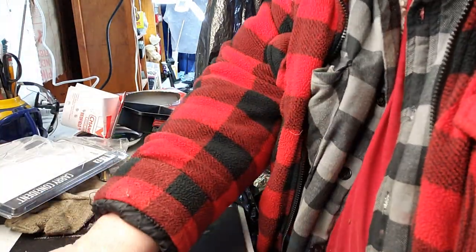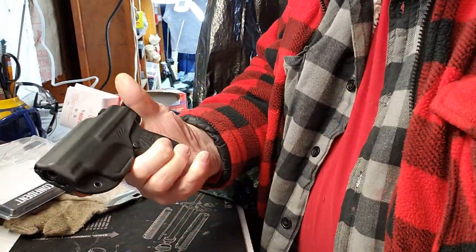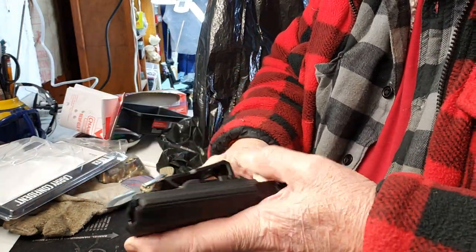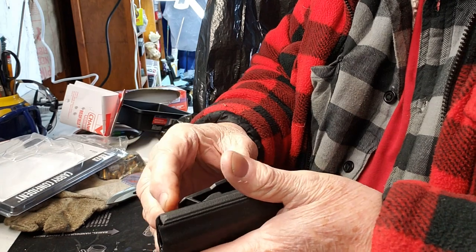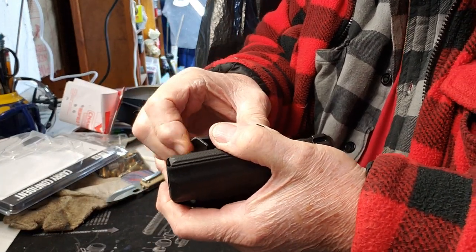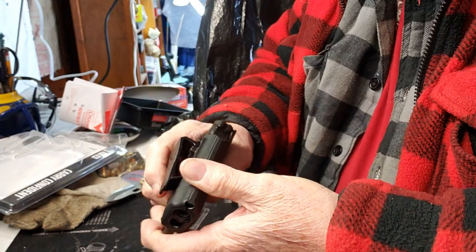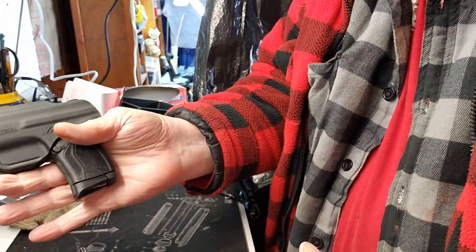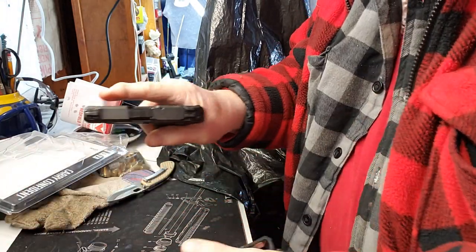This is for times when you just want a minimal carry holster — dainty little thing, ain't it. Like I said, I've used Blade Tech before and it's got a strong grip on it. Just fingers on it, pull her out.